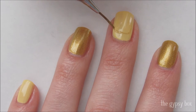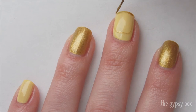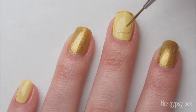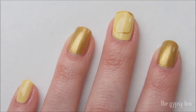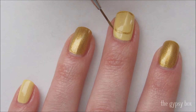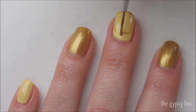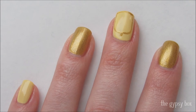Take gold polish on a striper brush and create the outline of the glass rose case. To make this easier, follow the natural curves of your nail. Add a dot at the top.